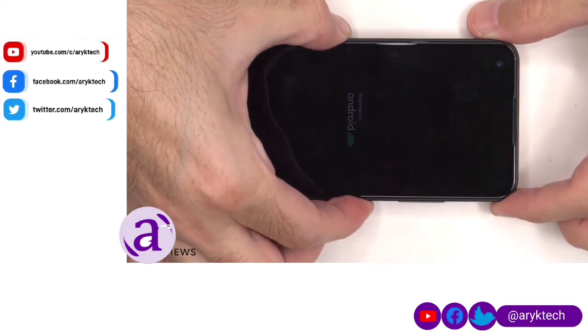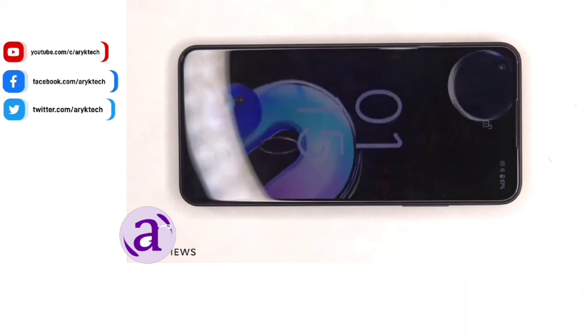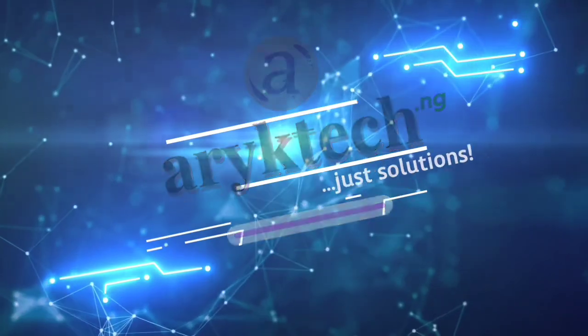I hope you enjoyed this video, and I'll see you in the next one.